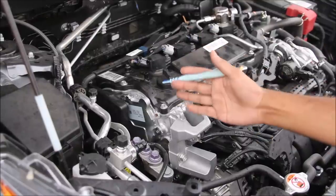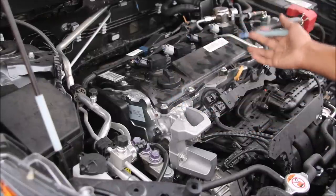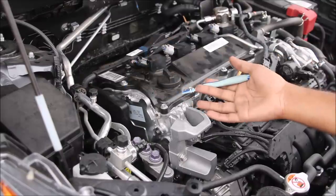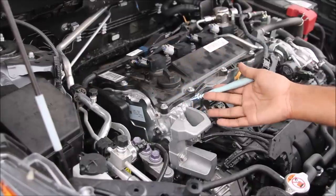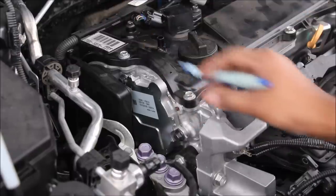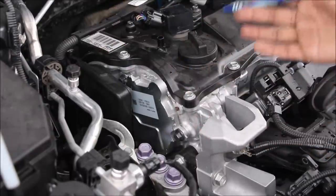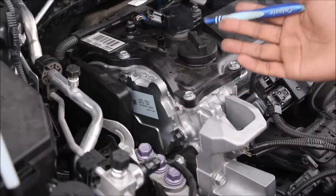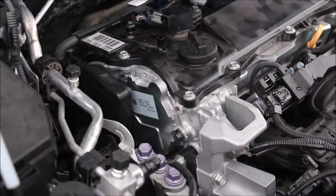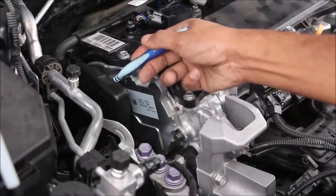This engine actually has a very high compression ratio between 13 to 14 to 1, which means that direct injection, variable valve timing, and other technologies play an important role in getting good efficiency and power out of this engine. The valve train itself is actually driven by a timing chain here on the passenger side of the engine. It uses hydraulic tappets which don't need adjustment, and the chain doesn't need to be changed for the lifetime of the vehicle. At the rear, the exhaust camshaft is actually a variable valve timing gear — that's the traditional oil control valve style.